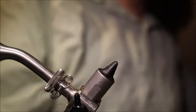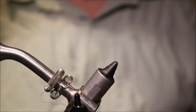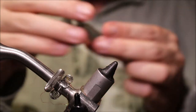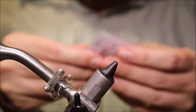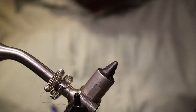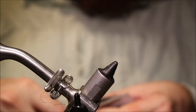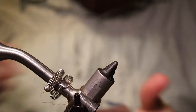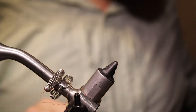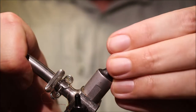I'm using a Gamakatsu Octopus, size 1-0, but use whatever you like. The Partridge Stingers are also very good. You can mess about with the size — go a wee bit bigger or a wee bit smaller if you like — but I find 1-0 a reasonably good all-round size.